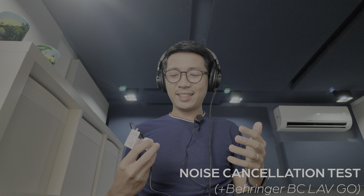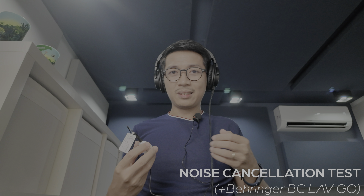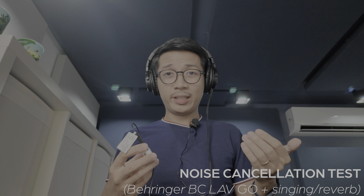Now let's hear how the WM620 sounds with a lavalier microphone. This is how it sounds as-is. I'm going to hit the mute button before switching — and here's how that sounds with the Behringer BC LAV GO clipped onto my shirt. The great thing is you can now use noise cancelling, and even the singing slash reverb mode, with any microphone you attach to it.